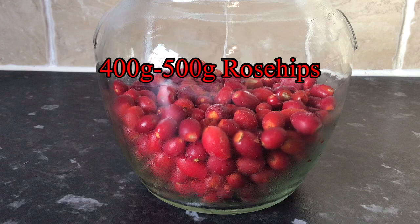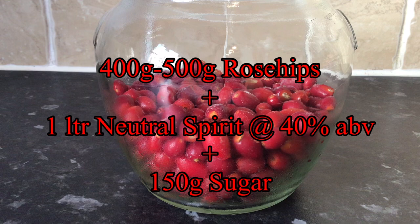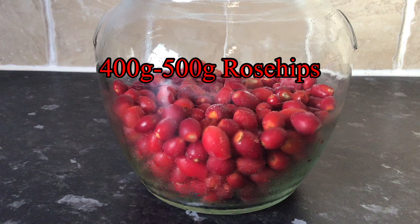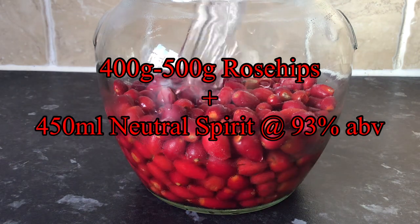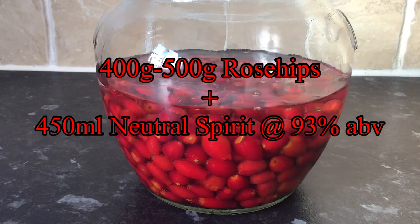Ordinarily at this point I would have added in one litre of a 40% ABV neutral spirit, 150 grams of sugar, left it to macerate for a week or so, and then come back, strained it, bottled it — job done. But in this video I decided to deviate slightly from my original plan, so all I added in with the berries was 450ml of 93% ABV neutral spirit, sealed the jar up and left this just to macerate on its own.